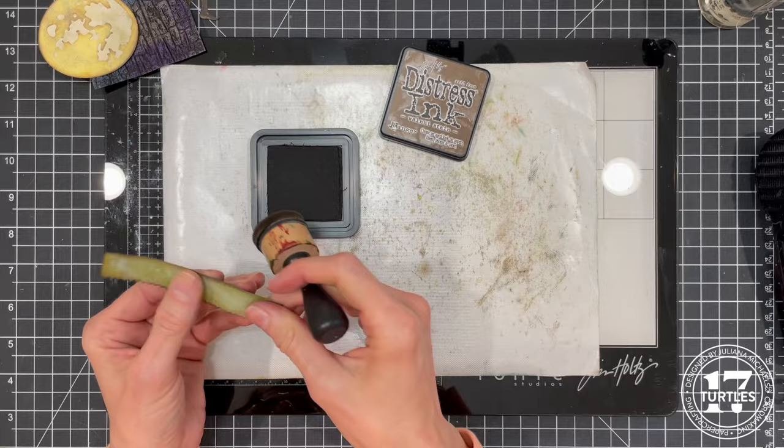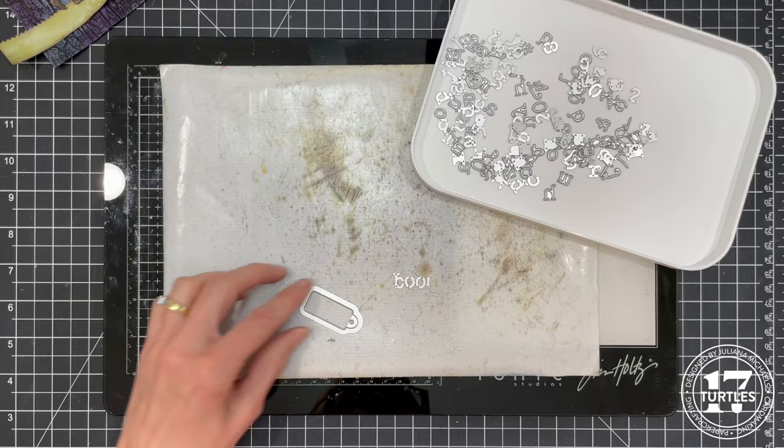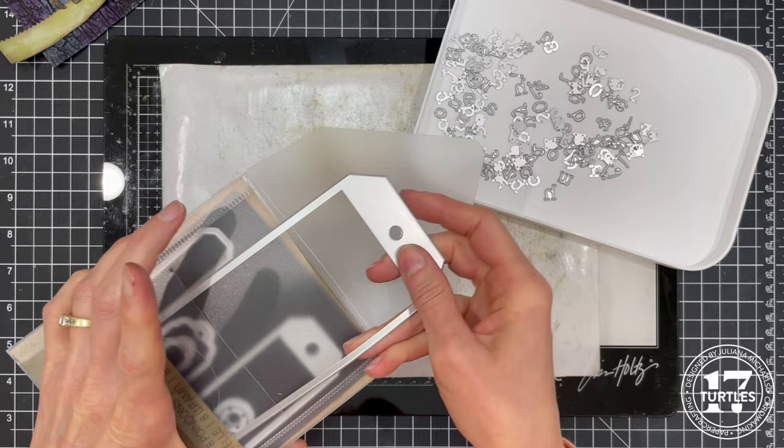Here you can see how the pieces I've created so far will come together on the tag. To create the little tag that says 'Boo!' I'm using the Tim Holtz Alphanumeric Tiny Type lowercase die set for the word and the smallest tag from the Tim Holtz Tag Collection die set for the tag itself.